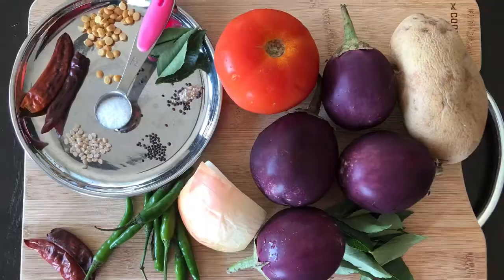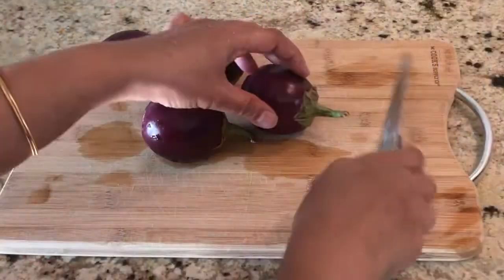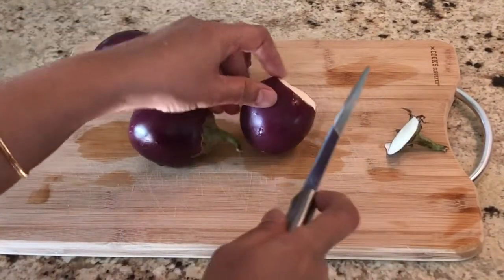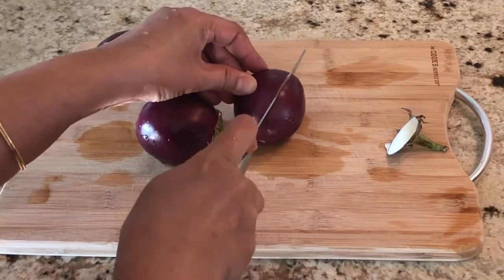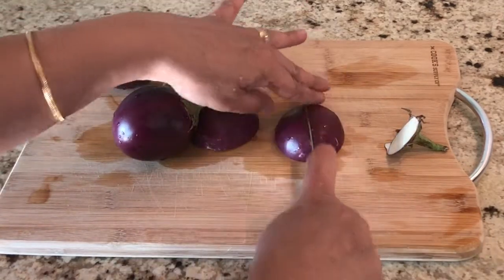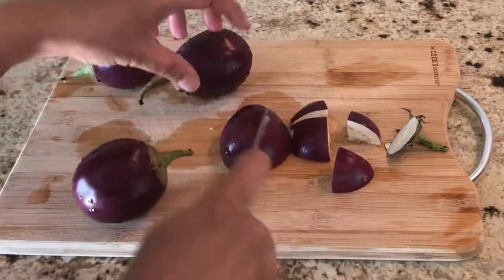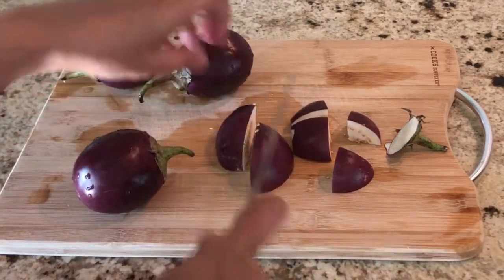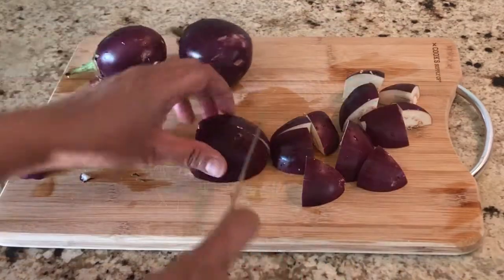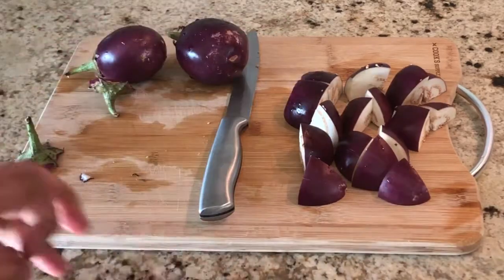For seasoning we also need chana dal, curry leaves and hing. Let's cut the eggplants first — remove the stem and cut each eggplant in half, then cut each half into four pieces. Eggplant is a good source of fiber and contains a lot of antioxidants, so it's good to add to your diet.